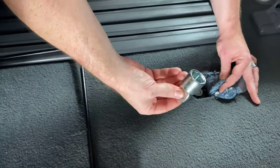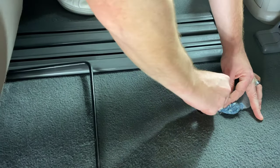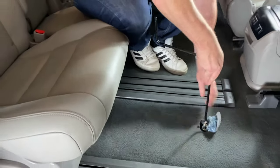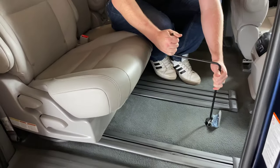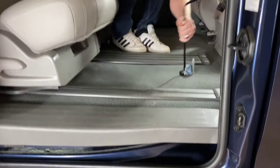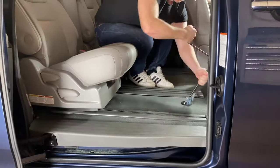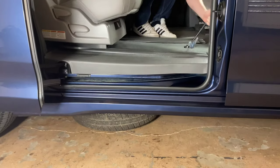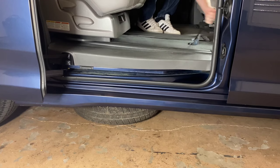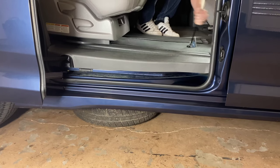We're going to take our adapter that we got from the back and set it on there like that. Then we're going to take our handle like this, and now we're going to crank this to the left, or counterclockwise. As we do this, it's going to lower the spare tire. After you feel it hit the ground, you want to crank yourself out a little bit more slack because we need to pull it out.